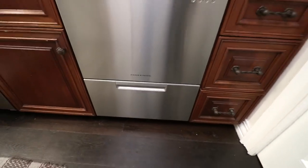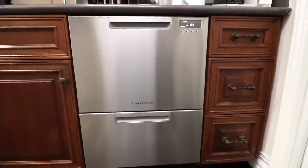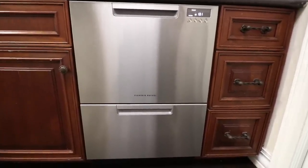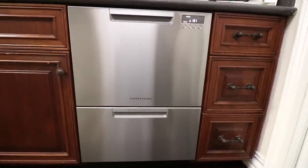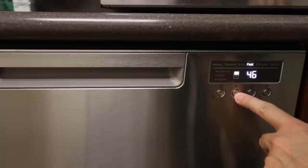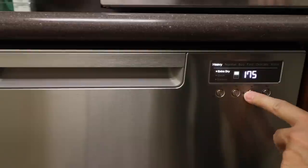A couple of things to keep in mind on this dishwasher. We found that the delicate mode and the fast mode were not modes you want to use when you have any kind of food particles stuck to your dishes — they just did not get all the food particles off. If you're running under normal you should be fine, and if you have heavily soiled dishes you should do a heavy cycle, which works just fine.